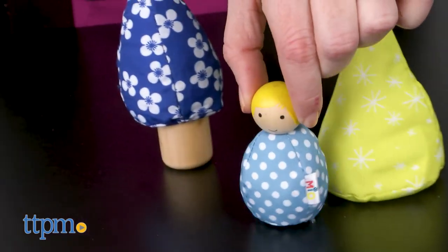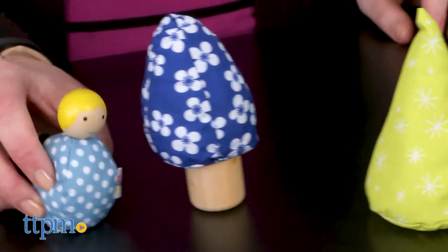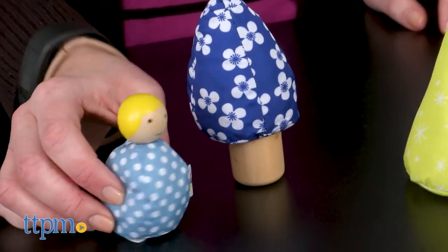Send the Mio person exploring among the trees and then place them in the hammock for a nap. This is a cute little playset that is all about simple and classic play.